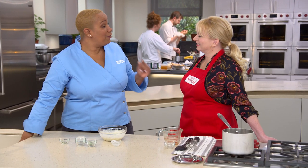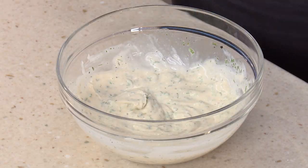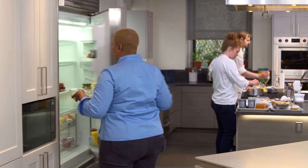You can make this sauce four days in advance for your Super Bowl party or girls' night. Just cover it with plastic wrap and put it in the refrigerator.